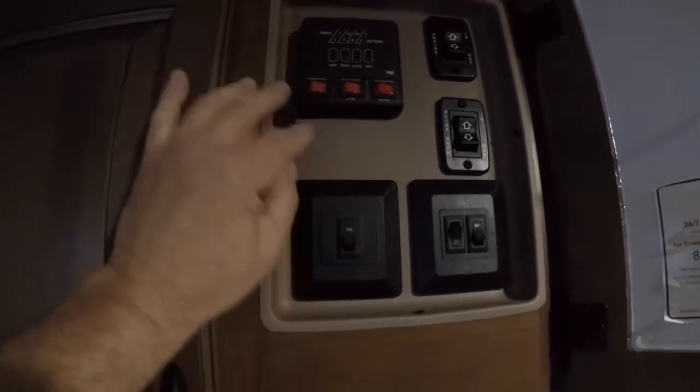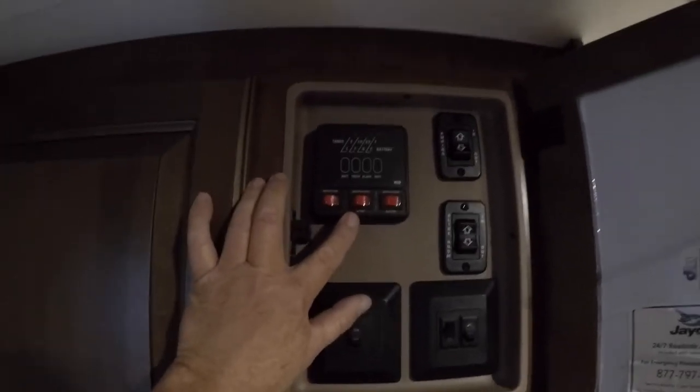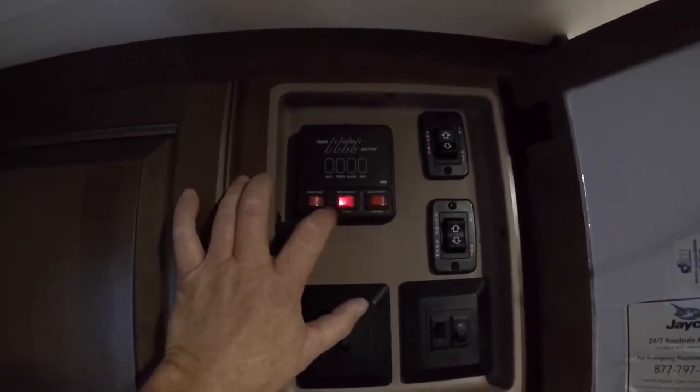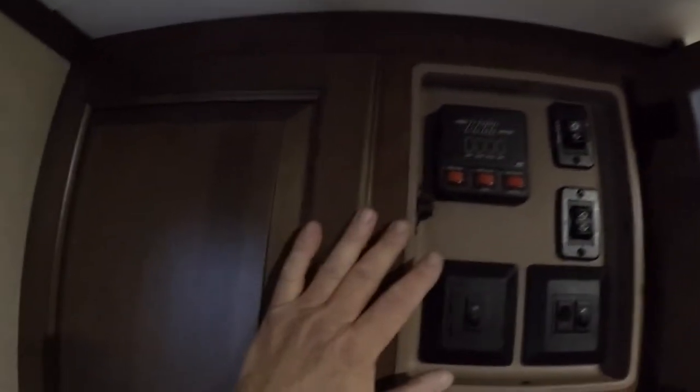The monitor panel shows your black tank and gray tank levels. You have your water pump. You have your water heater on gas in the middle, and water heater on electric on the end — depending on what you want to use.